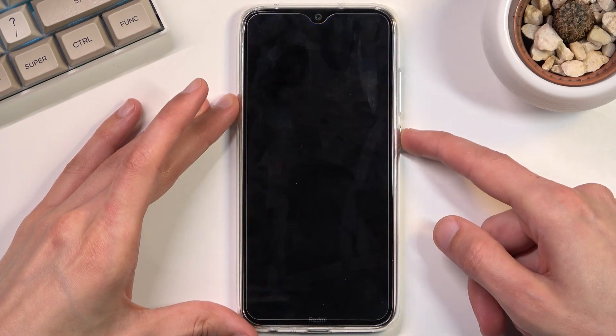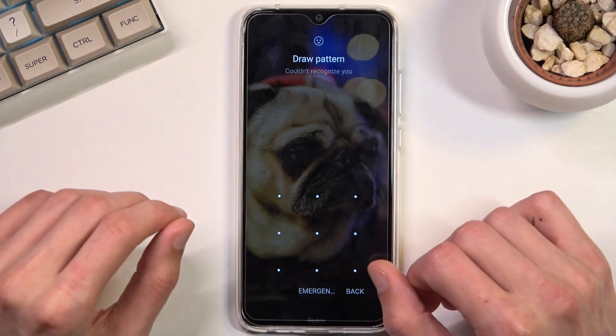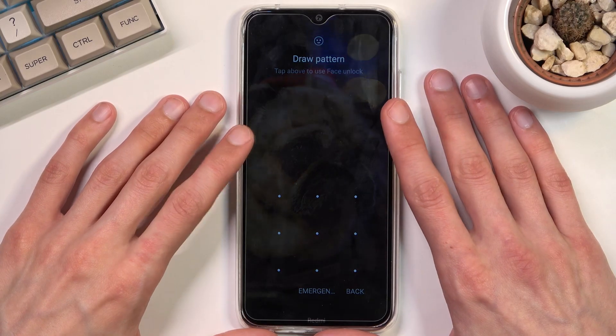This process will remove a screen lock if you have one that you don't know. As you can see I do have a screen lock right here, and I'll progress from the locked screen as though I wouldn't know mine.